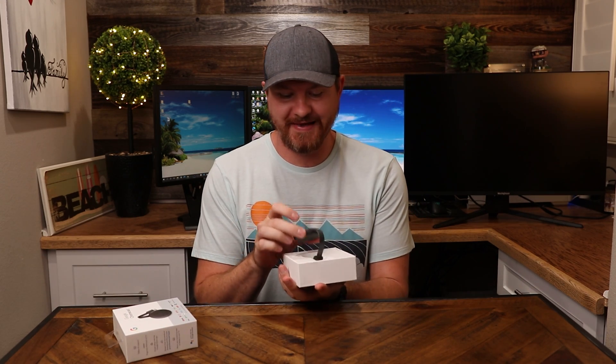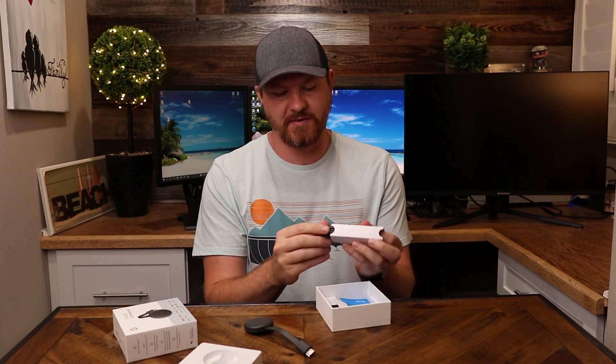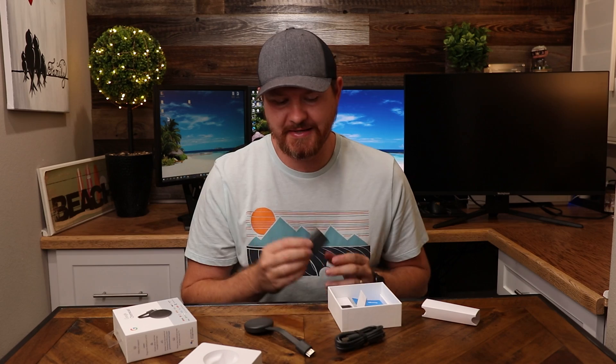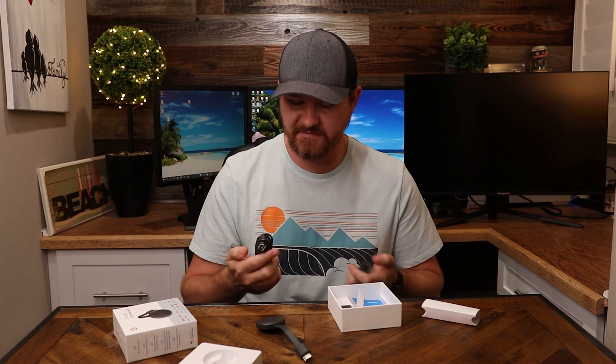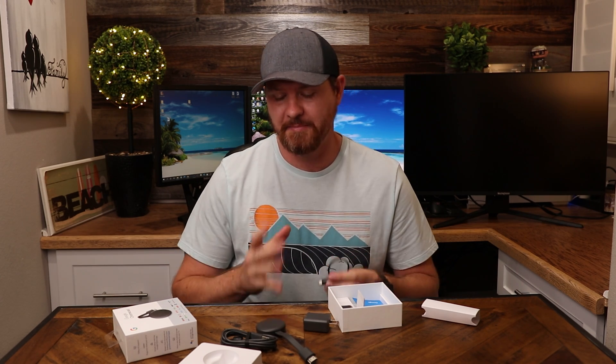Taking a look at the box, we have got the Chromecast right here — pretty tiny. Lifting up this box, we've got some other boxes in here. We have got the power cable, which is what you're gonna use to power the device, and then we also have a power brick right here. So you can either plug it into a wall, or if your TV or monitor supports it, you can plug this directly from the Chromecast into the USB port on the monitor or TV. This cable is pretty long, so I went and purchased a smaller cable — only about six inches — because I have my USB port so close to my HDMI. I'll link it below. But now that we've seen what comes in the box, let me get this thing plugged in and we'll start the setup.